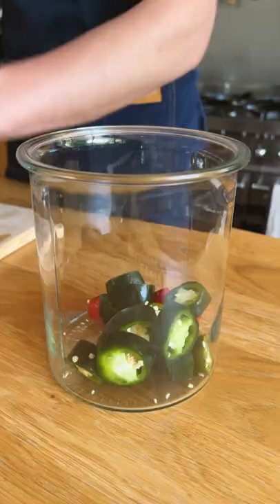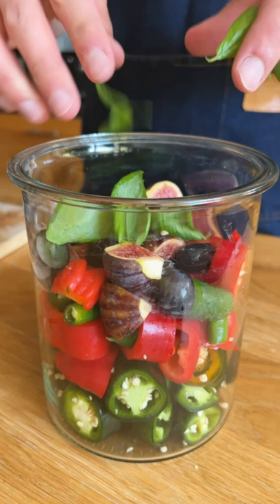Then I've got some jalapeños, romano peppers, a few figs, some seedless grapes, and then a last minute addition — some fresh mint leaves and some scotch bonnets.